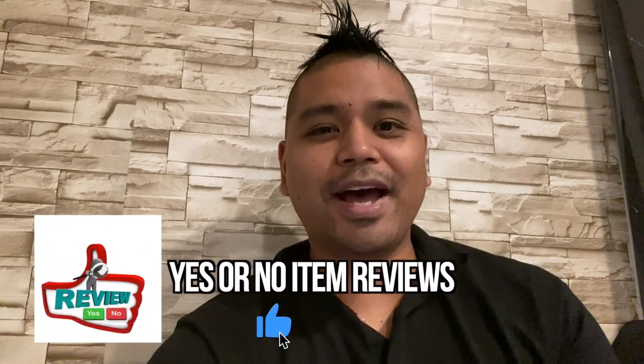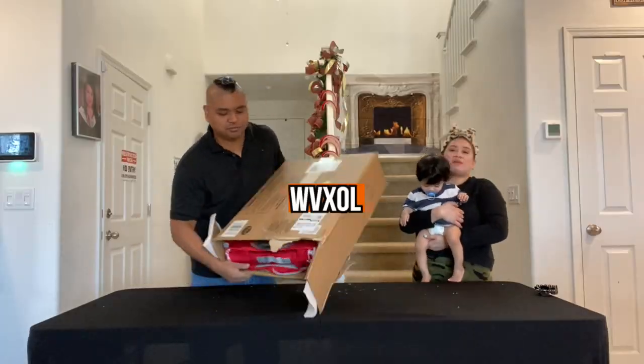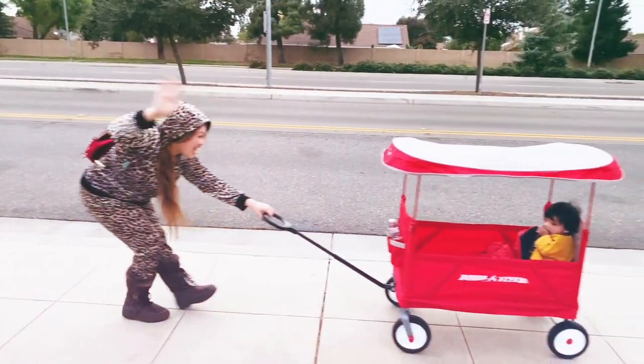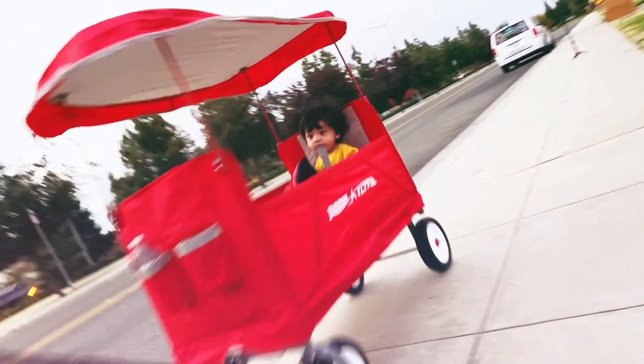Hey guys, welcome back to Yes or No Item Reviews. My name is Omar. In this episode we're going to unbox, set up, and review the Radio Flyer Three-in-One Off-Road Easy Fold Wagon with Canopy, and we're going to unbox right now.